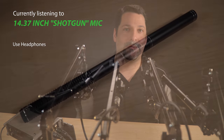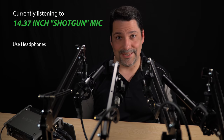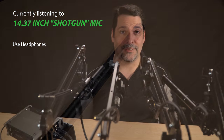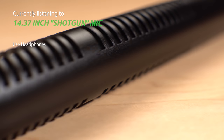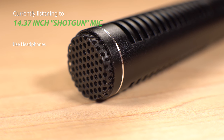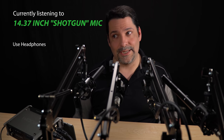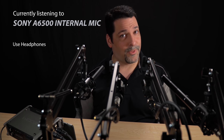Finally, the 14.37 inch shotgun microphone — and that really is the name. It's one of those generic Chinese products that's sold by a dozen vendors like Neewer and Photosy. But interestingly enough, it's not a shotgun microphone — it just looks like one. The condenser is actually up at the front of the microphone and operates very much like a normal cardioid mic. That doesn't make it a terrible thing; it just is what it is, and it is $20. Compared to your camera's microphone, it may be worth that $20.